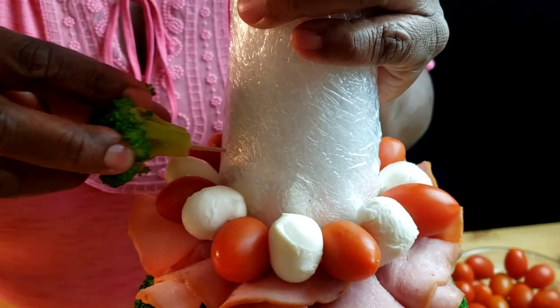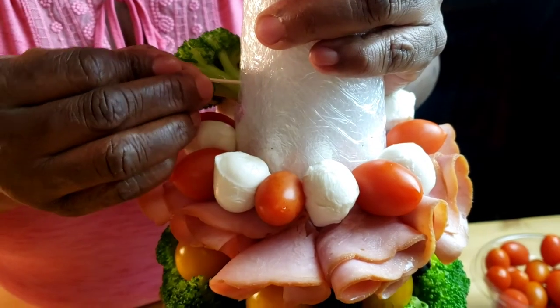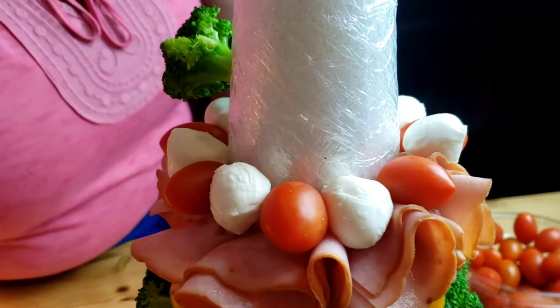This is so easy, guys. You can alternate these ingredients however you like it. So now let's listen to the music.